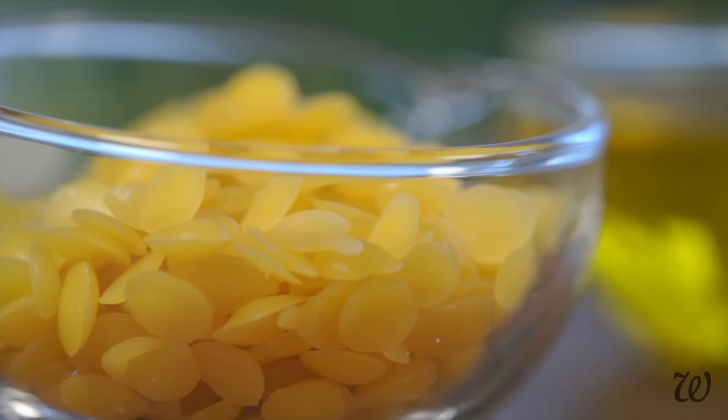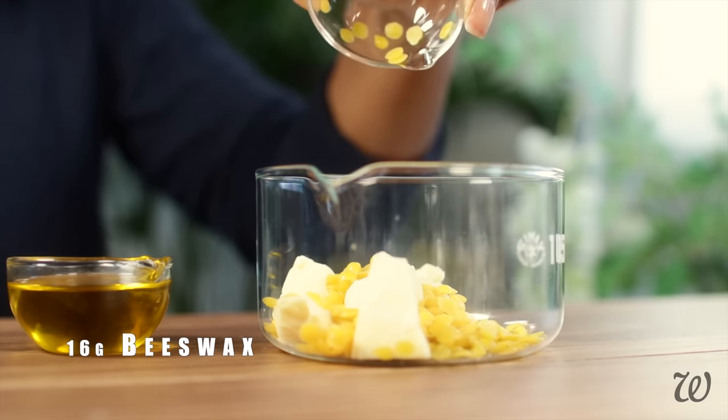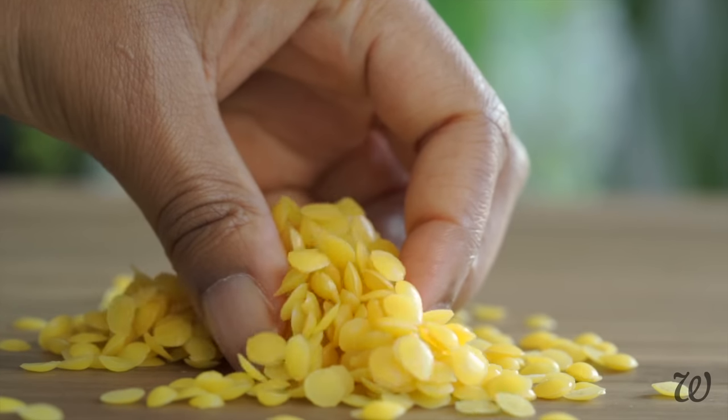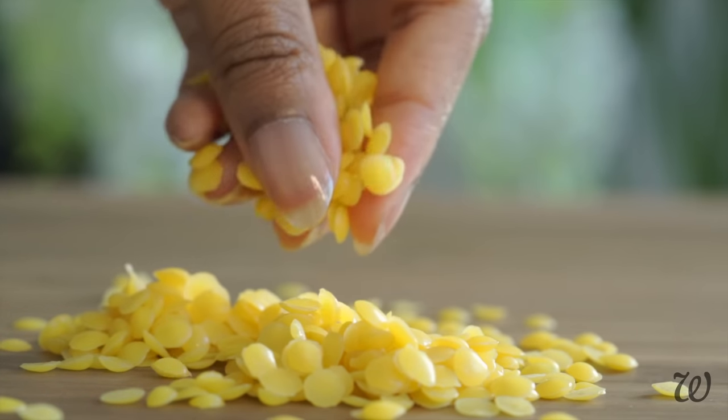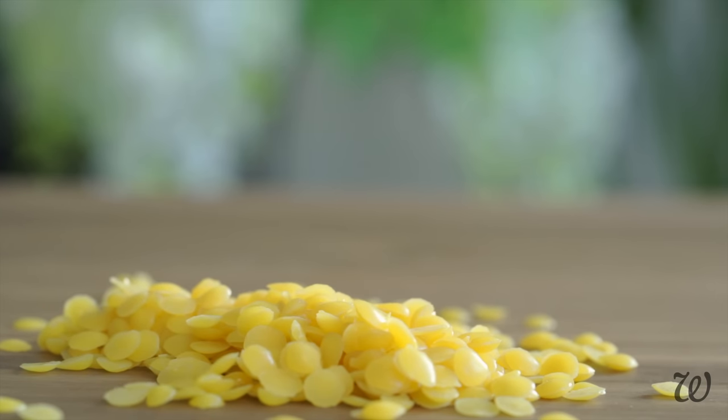Next up, we have 16 grams of beeswax. You can use any wax here and candelilla is a great vegan alternative. Beeswax works well here because it's a soft wax that gives our body butter bars a little flexibility so that they're solid but not rock hard.